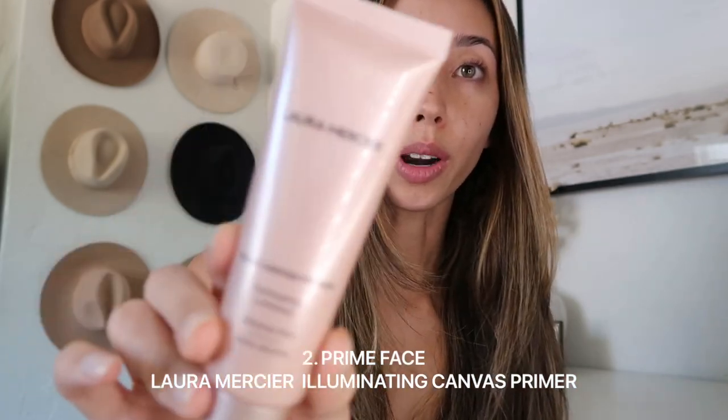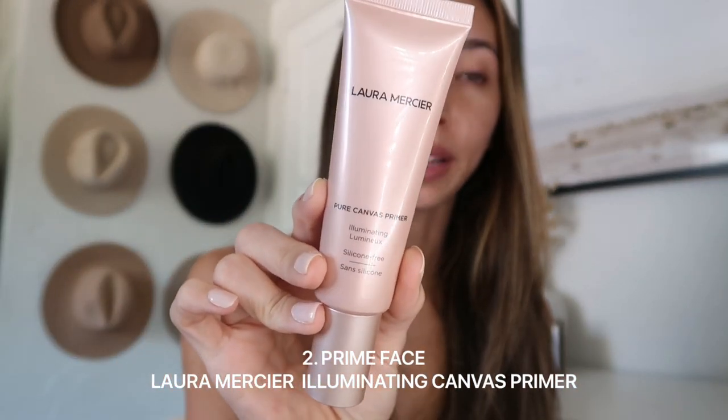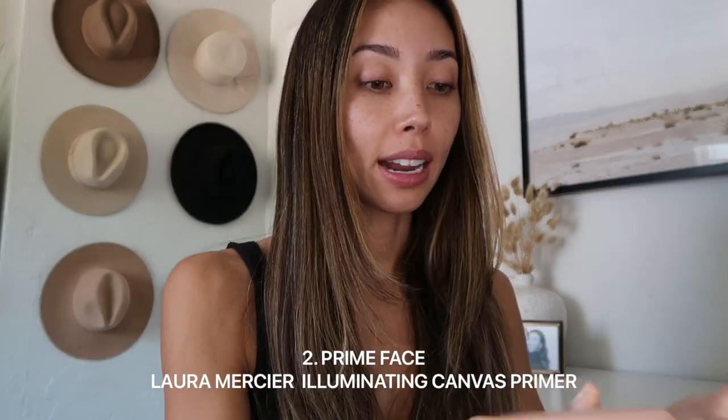Next we're going to use Laura Mercier's illuminating canvas primer. It is so glowy — even if I put my regular foundation on, it still looks glowy from underneath, which is like weird and crazy to me. It really makes my face glow, and it makes the foundation go on very smooth. This is a new product I recently got and I really really like it.